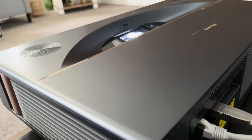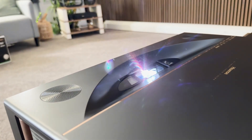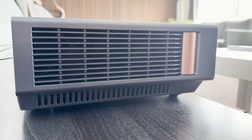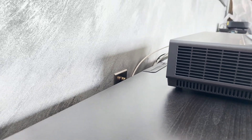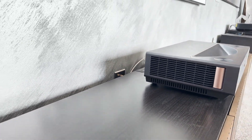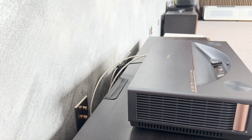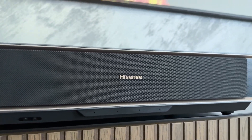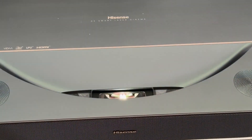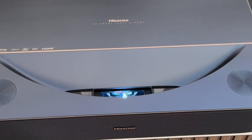One of the first positive surprises with the Hisense PT1 becomes apparent when looking at the throw ratio. With a value of 0.20:1, the PT1 requires even less distance to the screen than the PX3 Pro, making it particularly easy to place in the living room or media room. Specifically, for an 80-inch image a distance of just 9.4 cm from the screen to the back of the device is sufficient; for 100 inches it is only 18.3 cm, and even for an impressive 120-inch projection the PT1 only needs to be placed 27.1 cm from the screen. Since the device itself has a depth of 28.2 cm, the requirements for the depth of the lowboard are correspondingly very moderate.